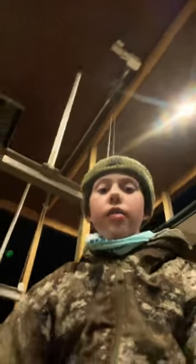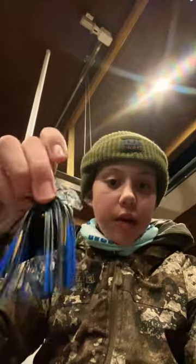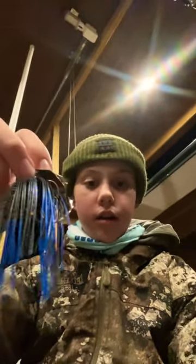Alright guys, so I've looked all over the internet and there's not a whole lot of in-depth videos of actually being able to tie on a chatterbait. So in today's short, I'm going to be showing you how to tie on a chatterbait.